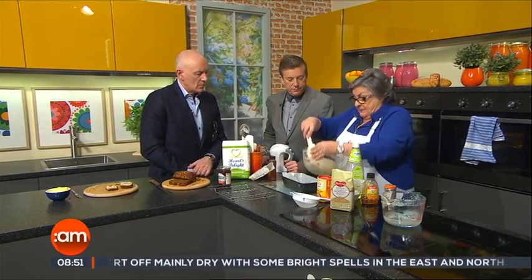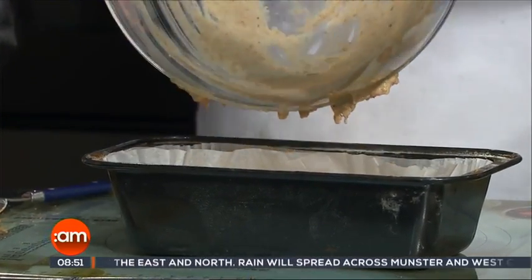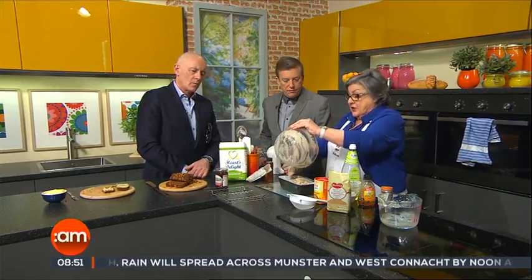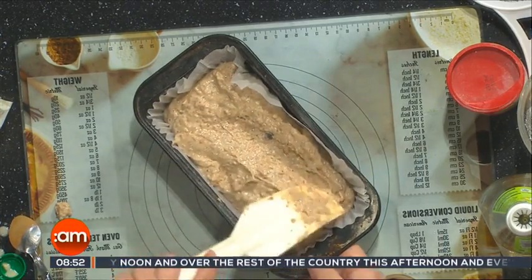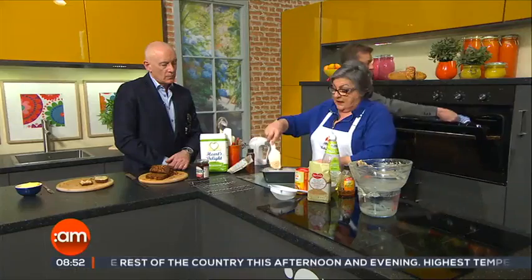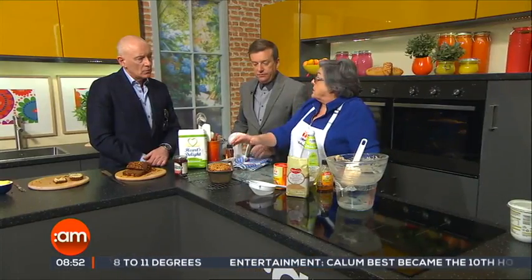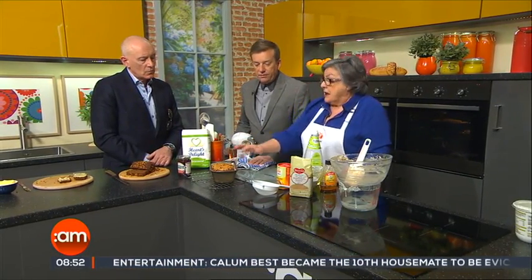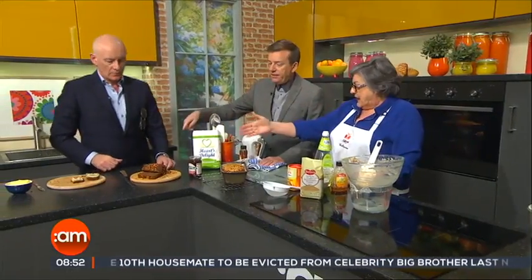Transfer the batter to a two-pound loaf tin and spread it out evenly. Because it's so wet, it does take three-quarters of an hour to an hour to bake, at quite a low temperature: 150 degrees centigrade, 300 Fahrenheit, gas mark two. When it's baked, take it out and leave it in the tin to go cold. It should be nice and springy when you touch it — and there is the finished product.